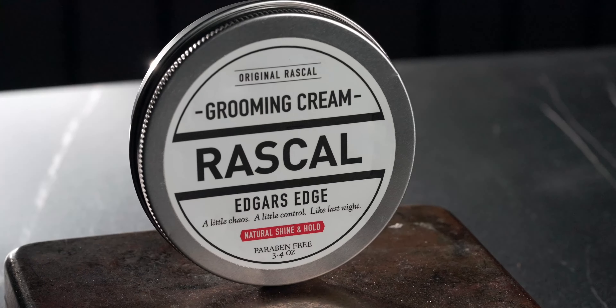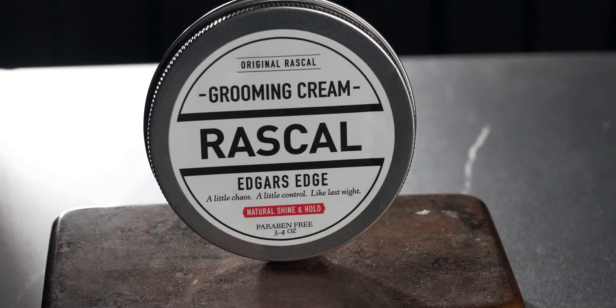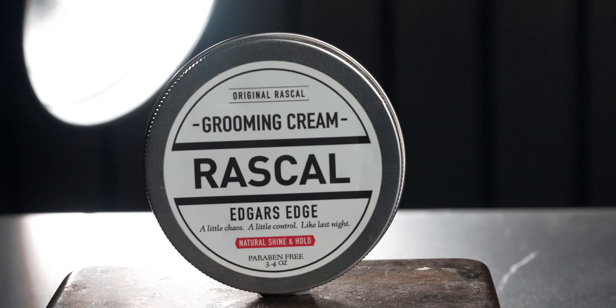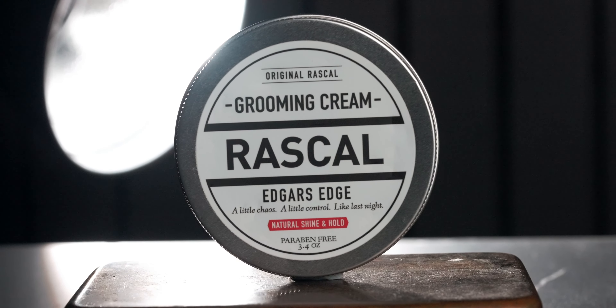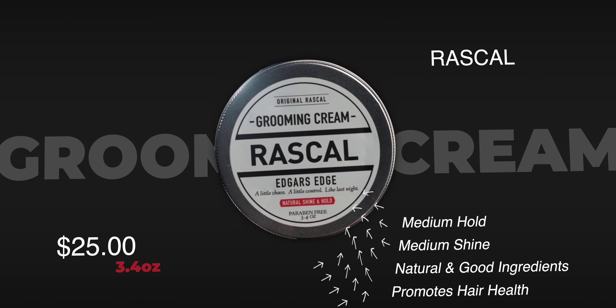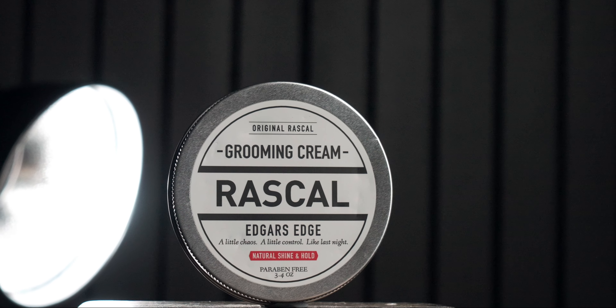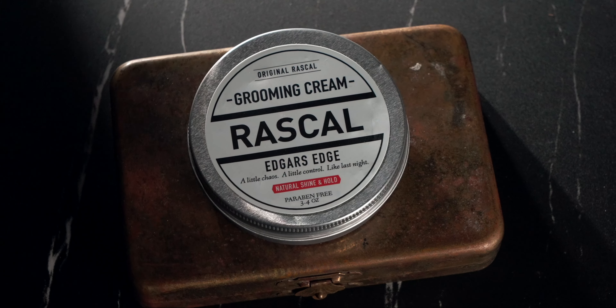Today we're looking at their top seller, the Edgar's Edge Grooming Cream. Let's start the clock — five minutes, you guys know the drill. According to the brand, the Edgar's Edge Grooming Cream brings together the styling benefits of a little chaos and a little control. This water-based cream officially offers a medium hold with medium shine and hair health abilities built into the formula. Price-wise, we're looking at $25 for 3.4 ounces.